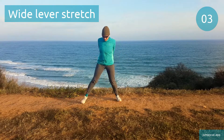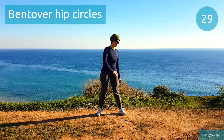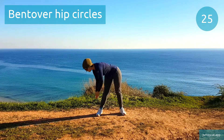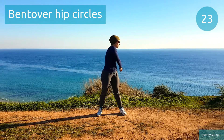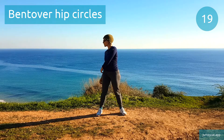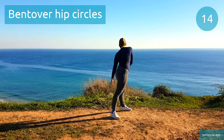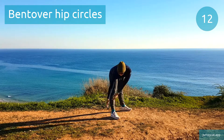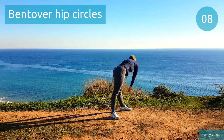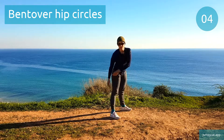Couple seconds left. Mint over hip circles. Try to get a good range of motion on those circles. Halfway done, do your best. 3, 2, 1.